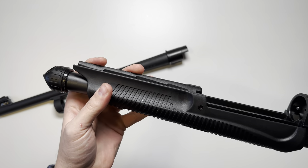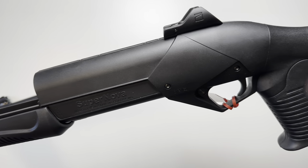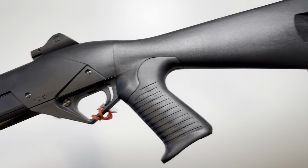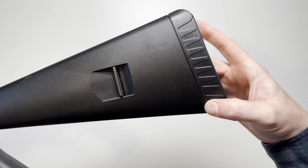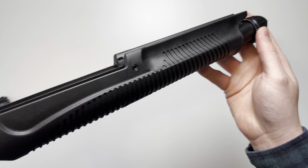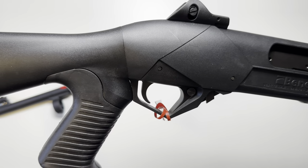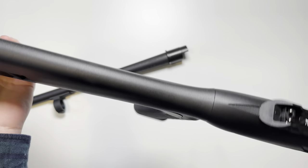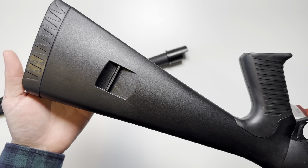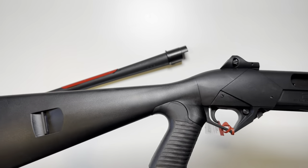We're going to start off with some close-up shots of the receiver, stock, and grip. It's got your standard Benelli styling. This is the tactical version, so it does come with your pistol grip and buttstock attached.